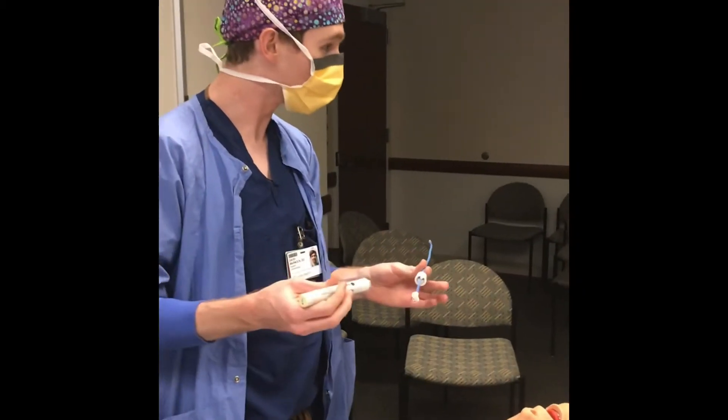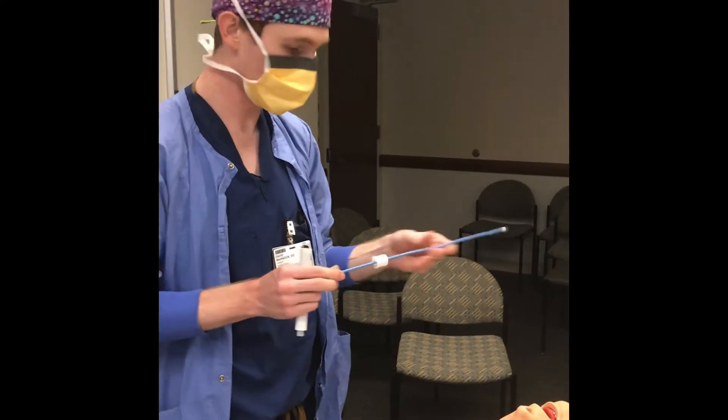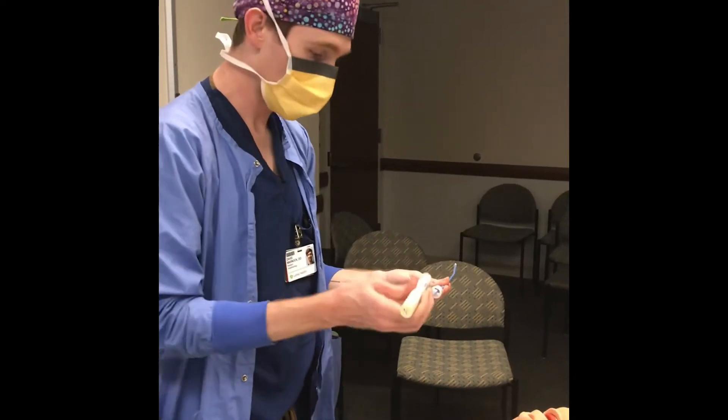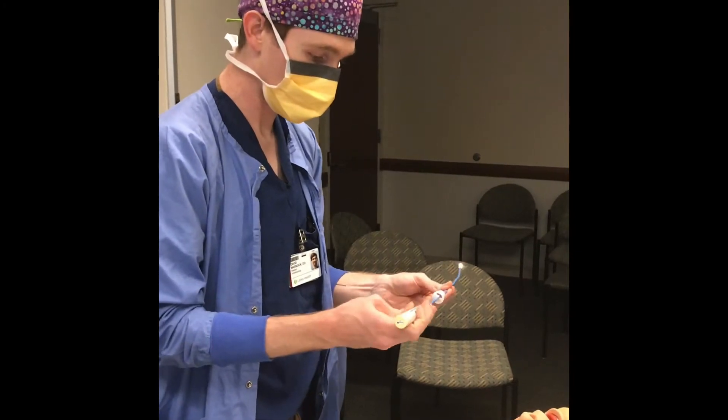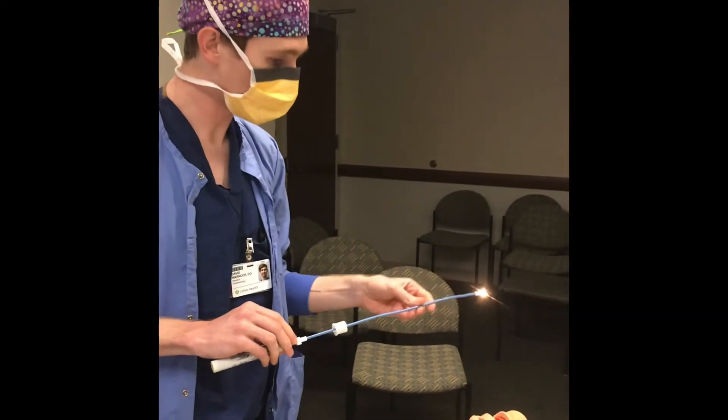The light wand comes in two pieces separate from the endotracheal tube — you have the stylet itself as well as the light wand. You connect and plug it in; there's a little clip so you know which way it goes, and then it lights up at the end.